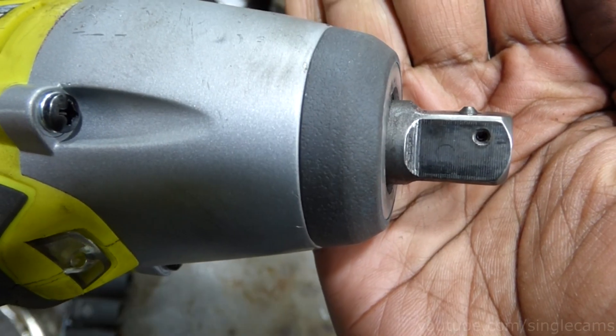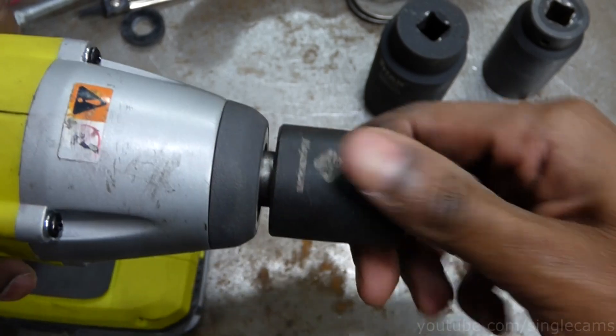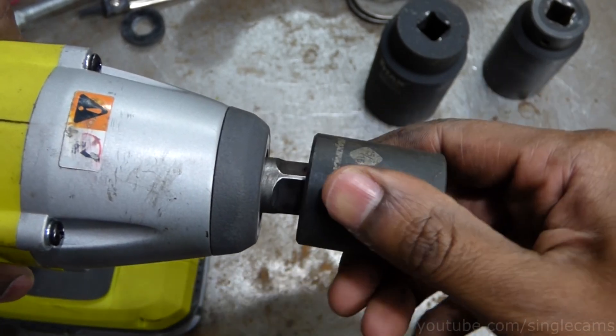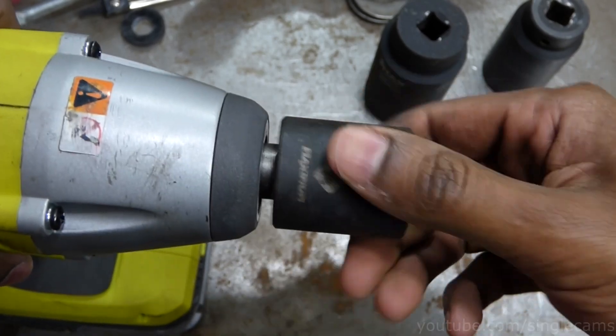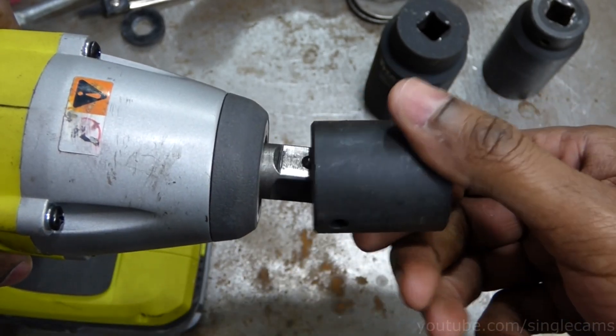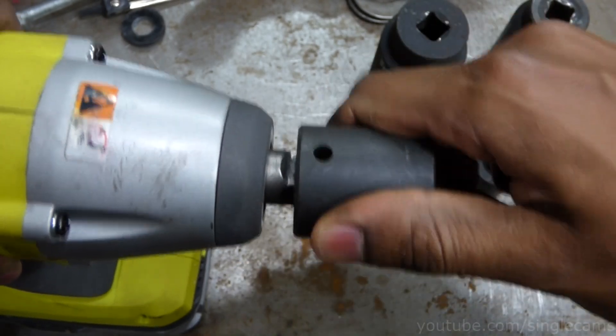I really like the pin on this RYOBI P260 — it's a little more low profile and provides just enough resistance not to lock the socket on. I'm going to remove the DeWalt pin and grind it to see if I can get it like the RYOBI.